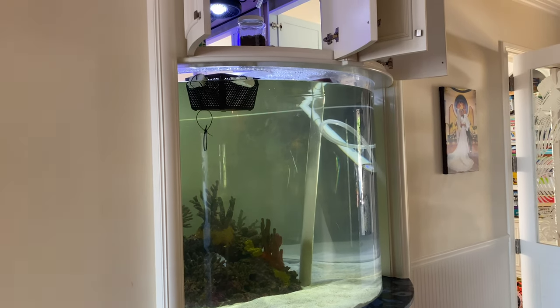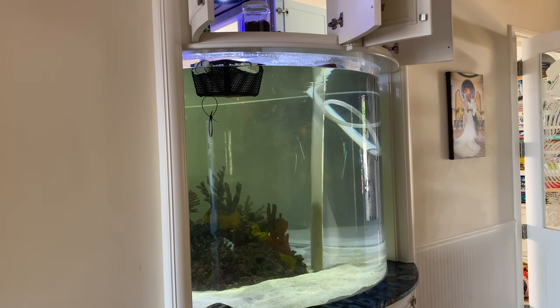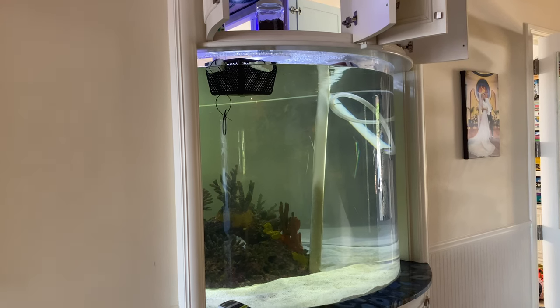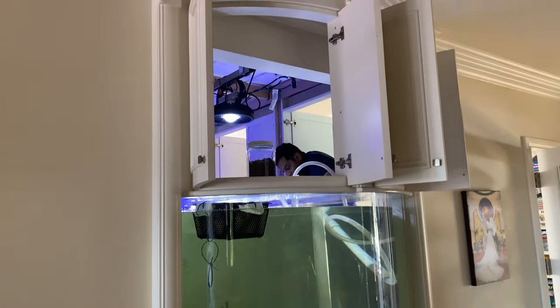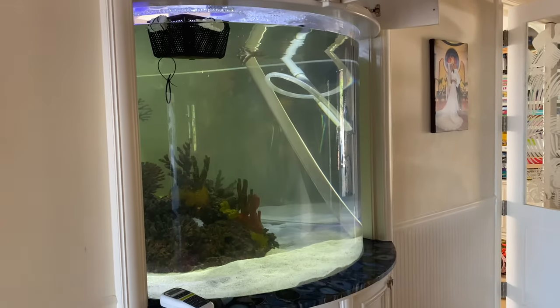This basket right here — we had used it to check and see if there was any disease in the aquarium. We put a couple of fresh water black mollies in there, and we've taken that out today. It's a beast of a tank.